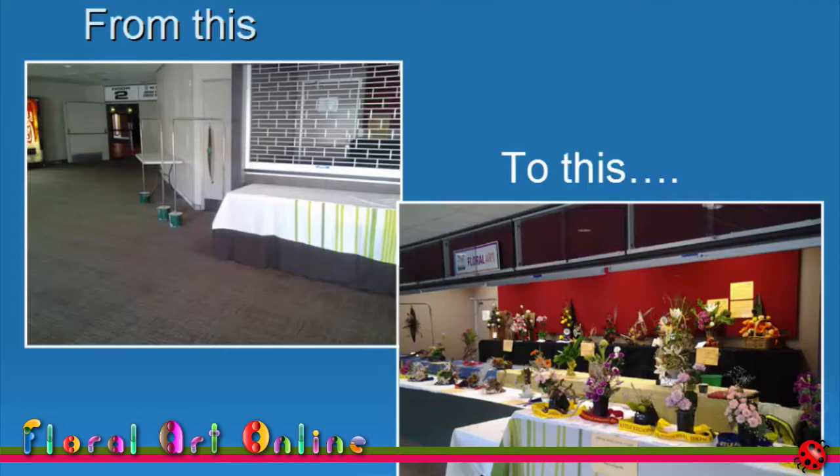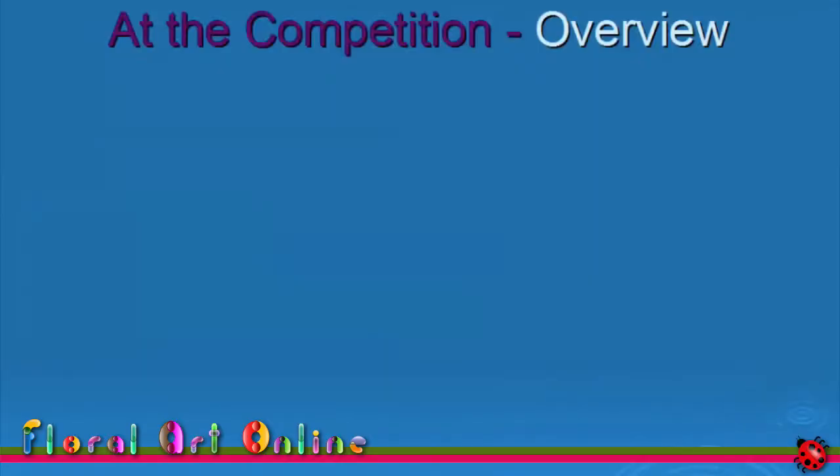Well, I said to myself, you're here now, nothing ventured, nothing gained. You've put in all that preparation work. Just get the design on the bench as perfect as you can. Now let me share with you some other insights for step four, staging your design.